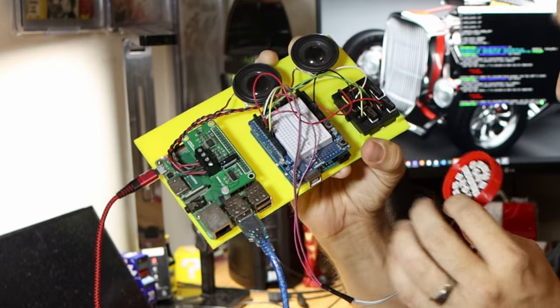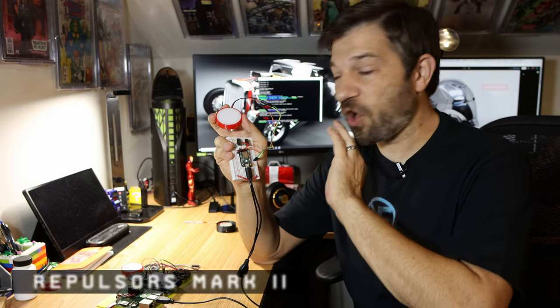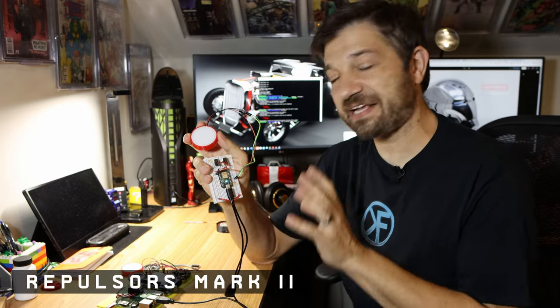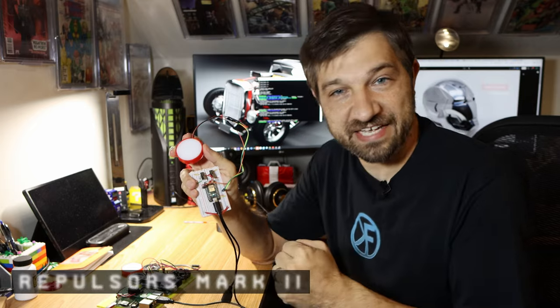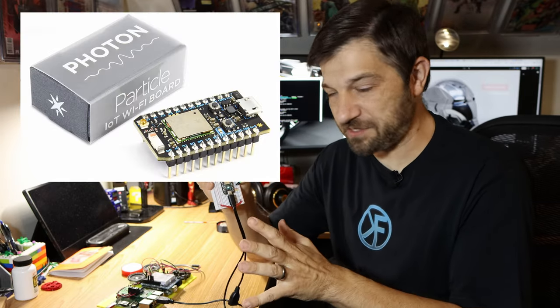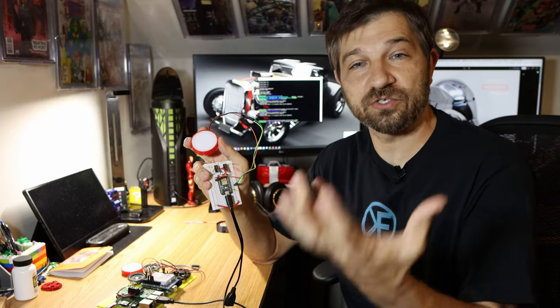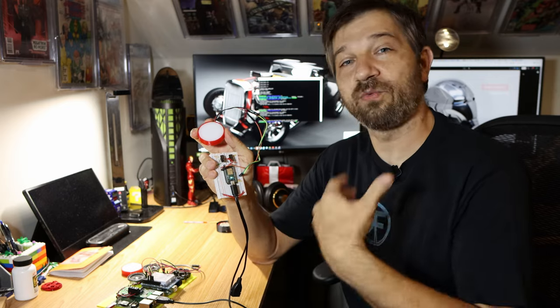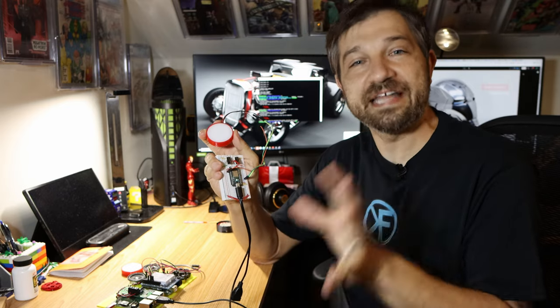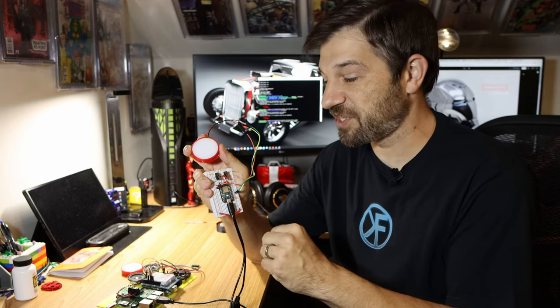Now let me show you Gen 2 — my Mark II repulsor. As you can see, it's a whole lot smaller and more compact. This was built for one hand instead of two. It's a Particle.io Photon-based board, and this was going to be my first connected board — the first one able to operate over Wi-Fi instead of USB. I never took it to that level, but that was already the seed of where I was going.